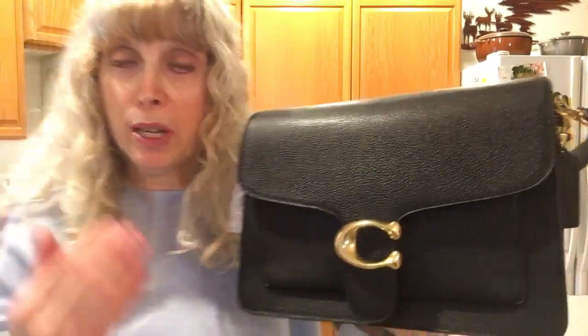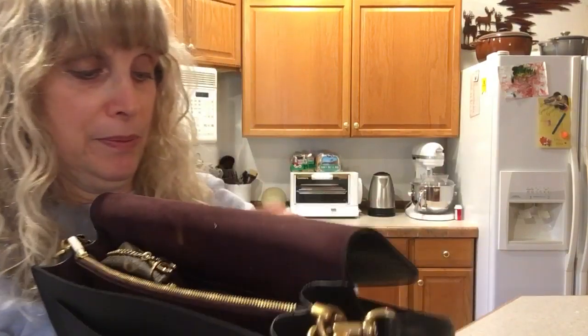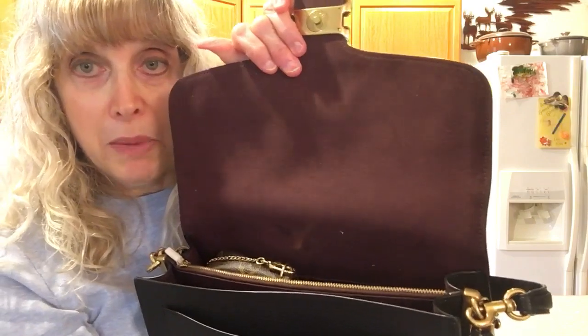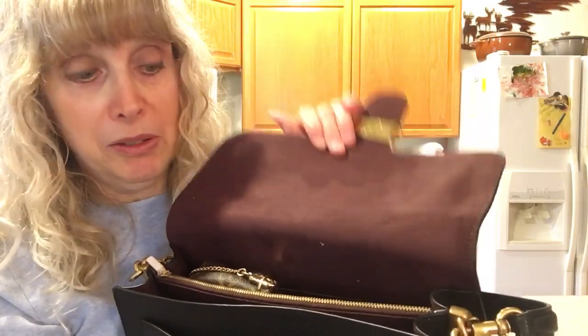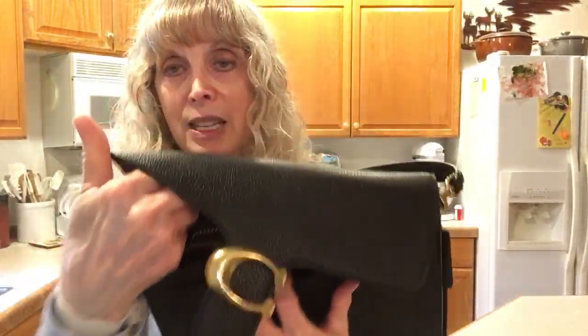Let me show you what I'm carrying now, and then when I take it out I'll show you the inside of the bag. The interior is not suede — this is microfiber, I believe. I'm pretty sure it's not suede. And this is what it looks like with my things inside it.